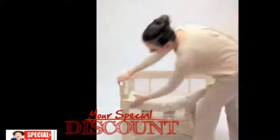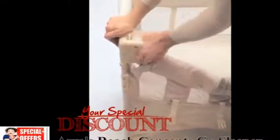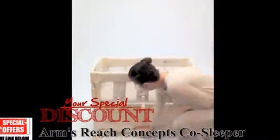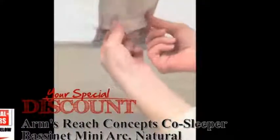Slide up and reconnect on the top receiver. Repeat on the other side. Pull up on the top bars so you hear it click locked and push down on the bottom bar. Hide the CoSleeper buckles in the front pockets.